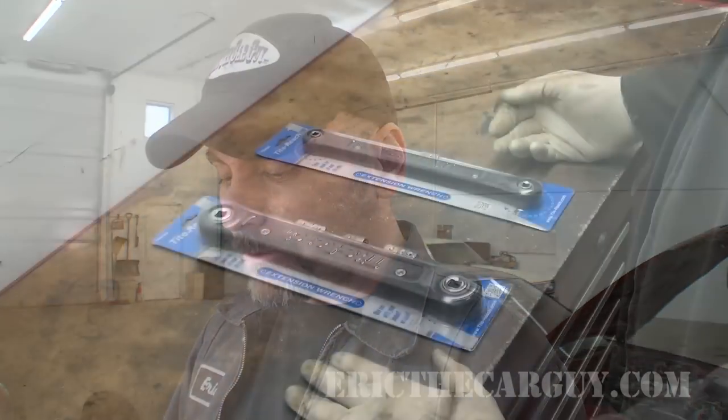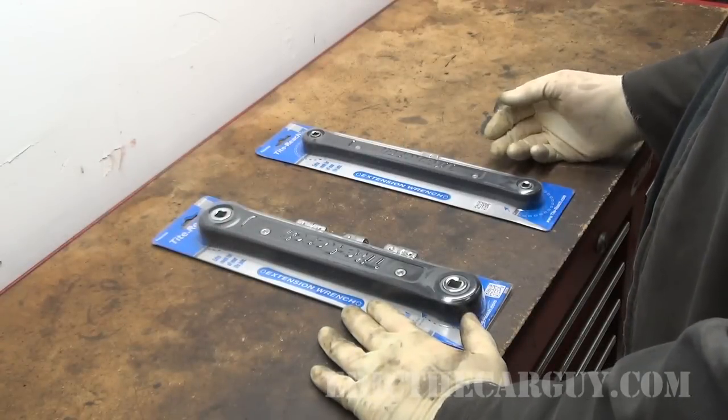Greetings viewers, Eric the Car Guy here, back again with another tool review video for you. We do these every other week and today I have something rather unique and special for you. Today I have what is called the tight reach extension wrench.